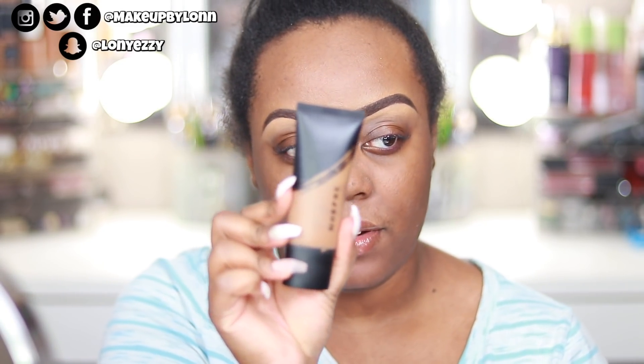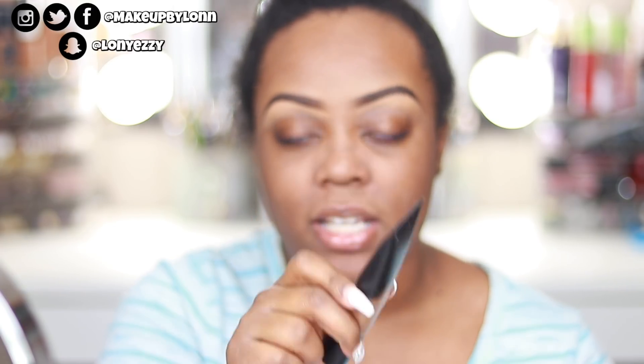My entire base routine is going to be by Morphe — I've just fallen in love with their complexion products. Their Fluidity Foundation is one of my favorite foundations, especially now. And actually, this entire routine is exactly what I did for my wedding, so here's my wedding makeup routine. This is in shade 4.110 matte and I just love it — the coverage, the color, everything. It just looks really good on the skin.